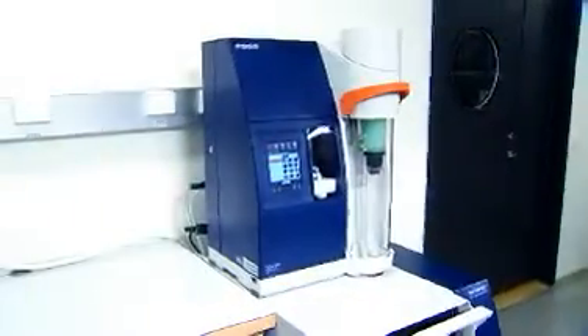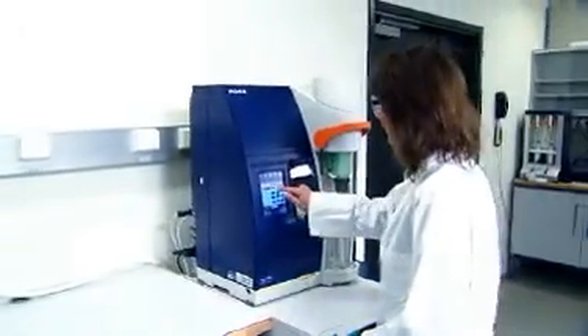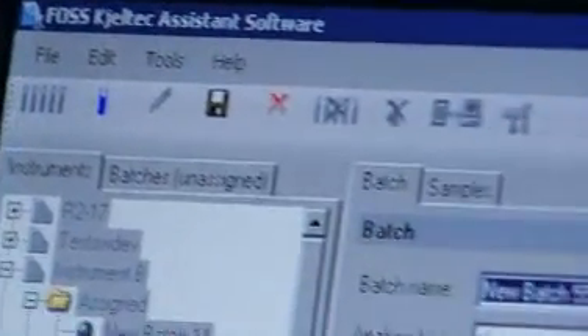cost effectiveness and safety of FOSS analytical solutions. The Caltech 8400 can be used as standalone or together with a dedicated PC software, Compass.